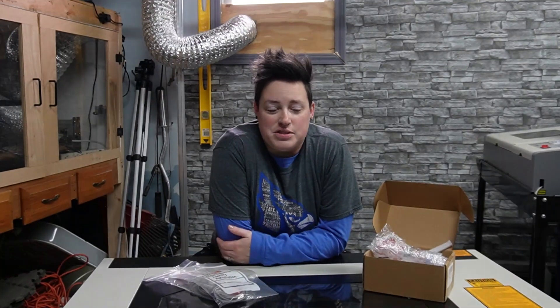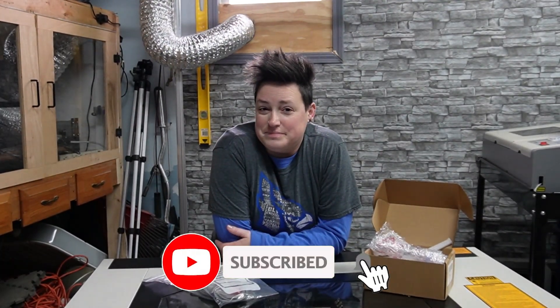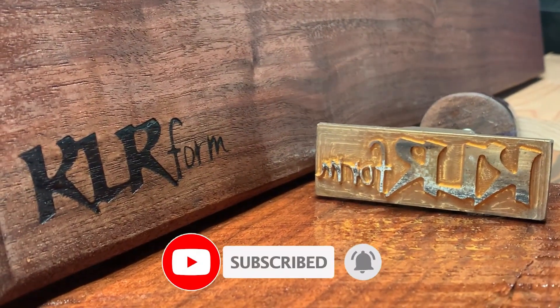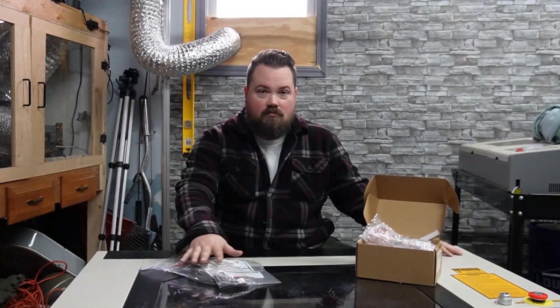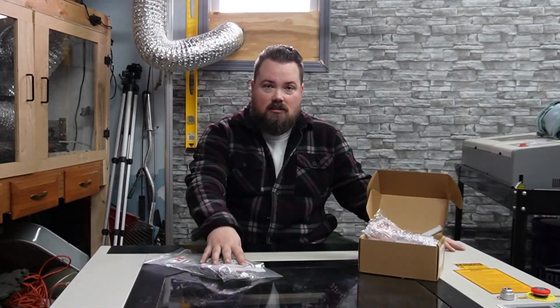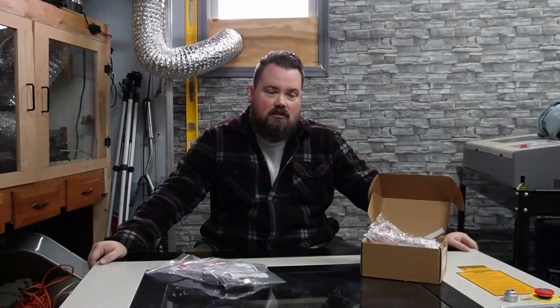Hey guys, welcome back. Momport sent us a laser head and some limit switches for our 60-watt, just so we can show everyone how to change them out in case that ever comes up for you. Like Aaron said, we're just gonna swap out one — maybe both, we'll see — on the limit switches and the laser head. Just want to reiterate, nothing wrong with ours; we're just doing this as an informative video.